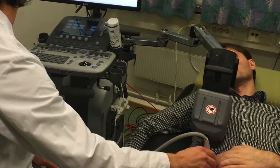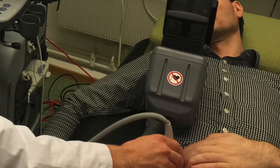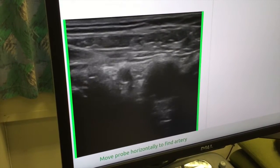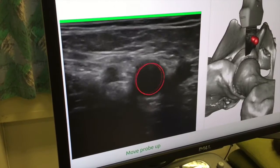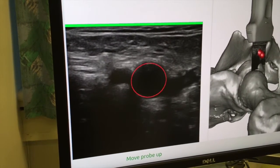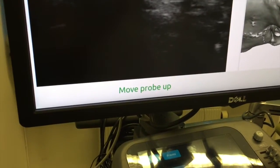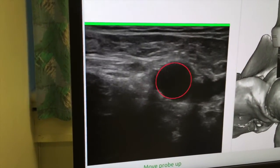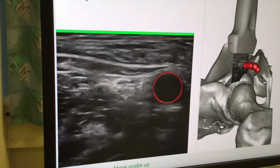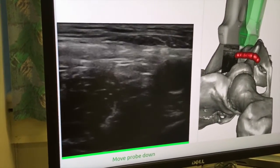If something moves, or if the user needs to reset the system for some other reason, just lift the probe and place it back on the patient. After placing the probe, move it to locate the artery. The assistant will automatically identify the artery and reconstruct it in 3D. After the artery has been identified, move the probe as indicated by the system, both with a text message and a green bar — which here is on top of the image — telling the user to move the probe upwards. A green bar on the bottom tells the operator to move the probe down.